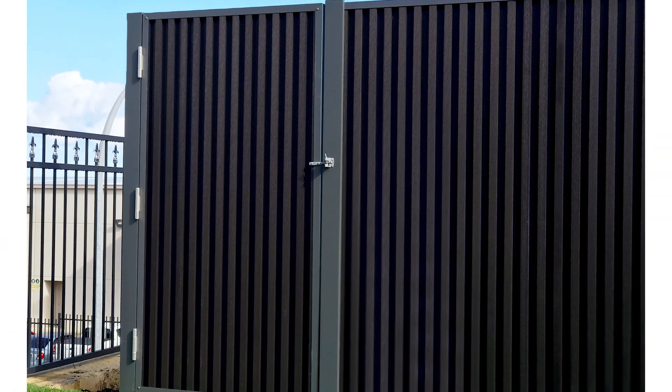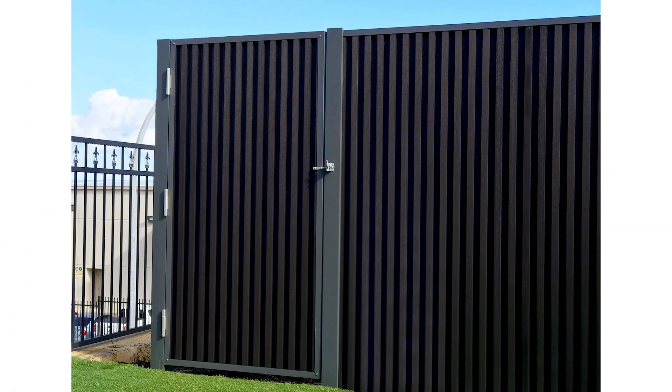Now you're ready to install your new perma gate. Good luck. Thank you.